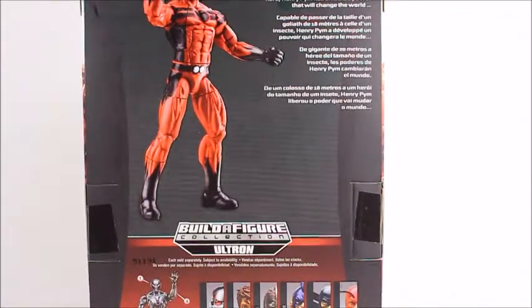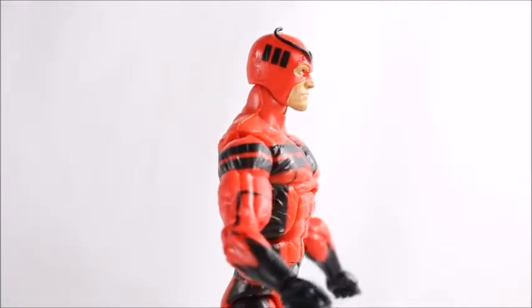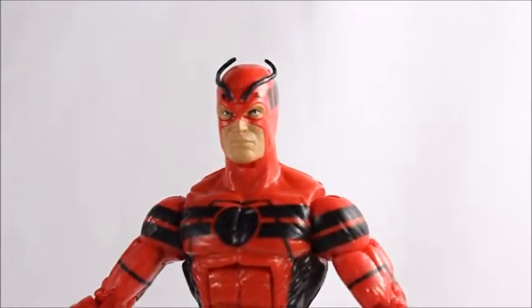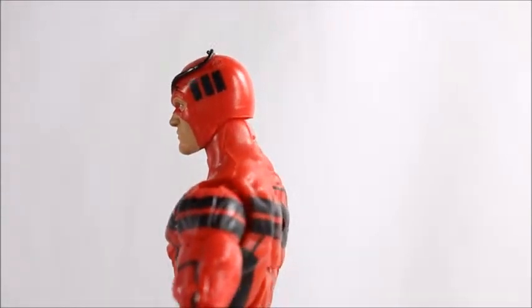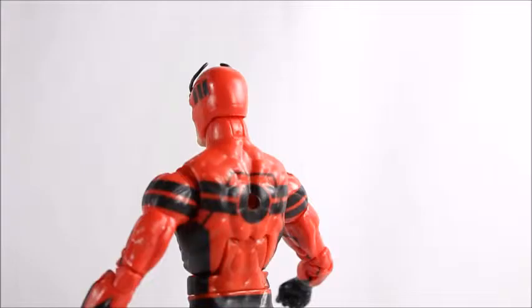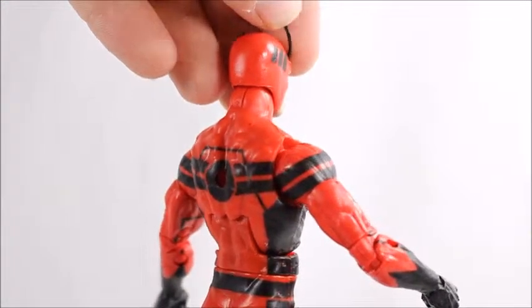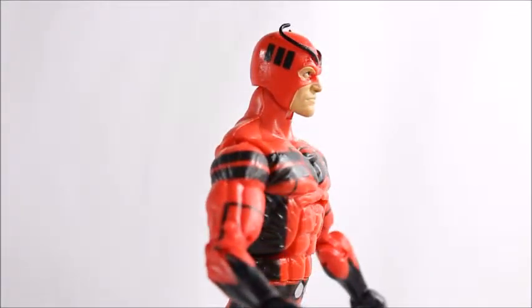Hey, what's good viewer, this is Spanky. Today I've got the Ultron builder figure, Ant-Man series Marvel Legends Infinite Series Giant Man — and this is more of a normal man, he's not really giant. There is a box set out there; you can visit Big Bad Toy Store to get that Giant Man. I've heard it was kind of a disappointing box set, but it is still available at Big Bad Toy Store.